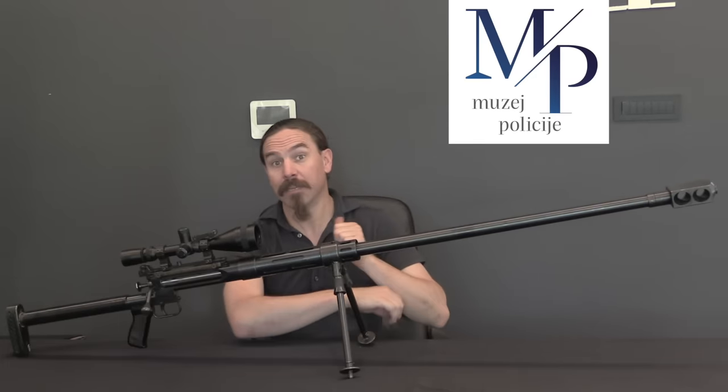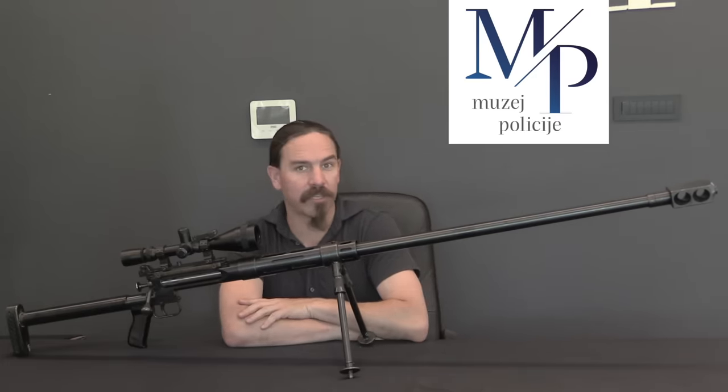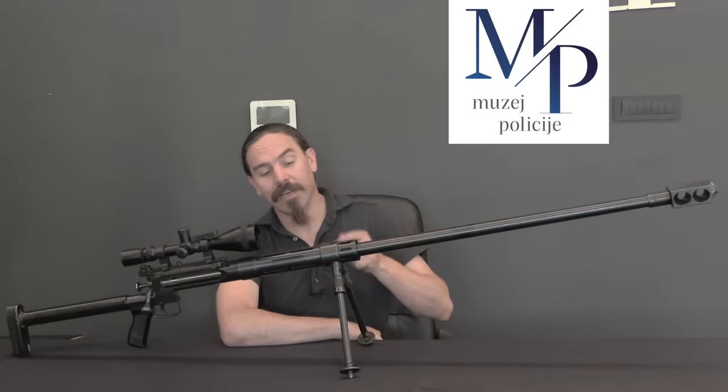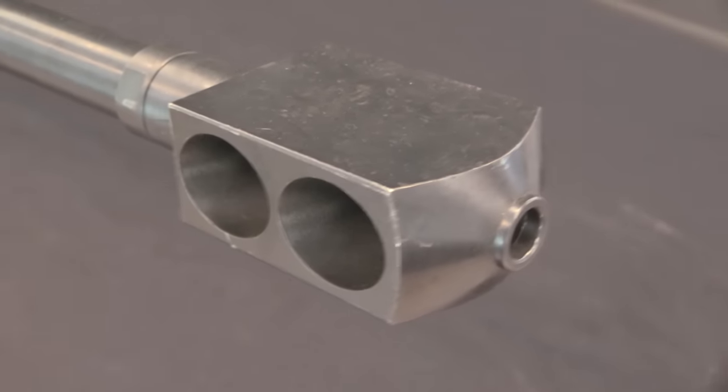Hi guys, thanks for tuning in to another video on ForgottenWeapons.com. I'm Ian McCollum, and I'm here today at the Croatian Police Museum taking a look at some of their cool pieces of Croatian firearms history. Today we have a Manda .50 cal single-shot Croatian sniper rifle.